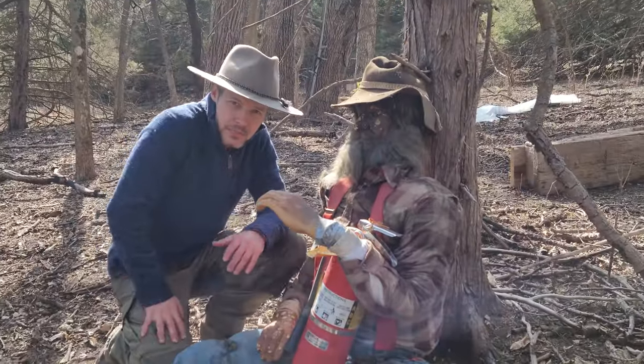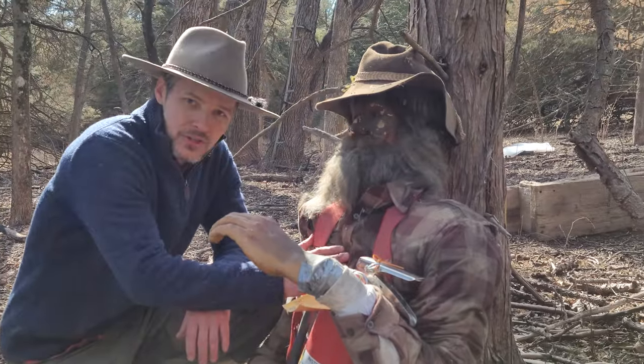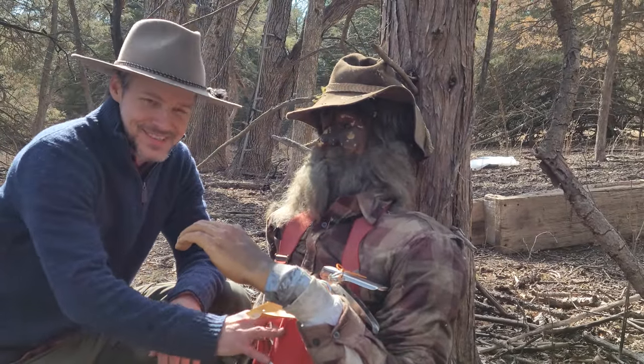Now, because we believe in the utmost safety, we also hired Prospector Joe here to man the fire.